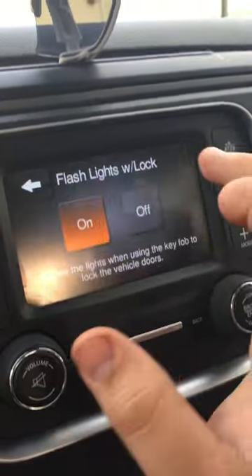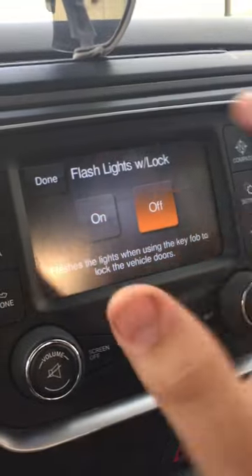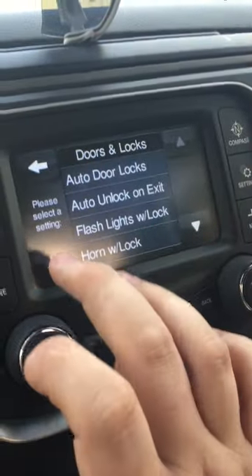I also want my lights not to flash when it's locked, so I turn that off — and that's it. Thanks for watching.